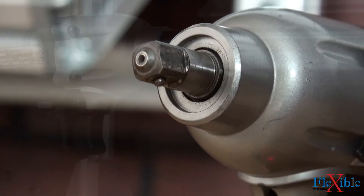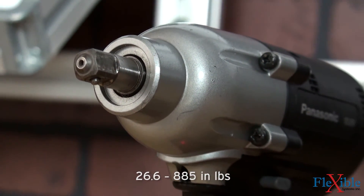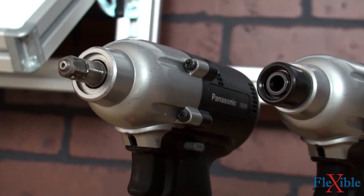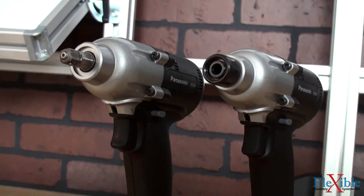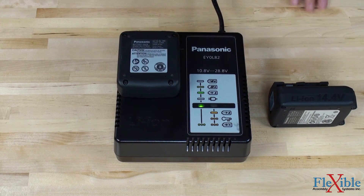EYFL series tools come in torque ranges from 3 to 100 newton meters with free speeds up to 2300 rpm. 14.4 volt batteries are available in 2 and 4.2 amp hours, or slim 10.8 volt batteries as 2 or 3 amp hour.